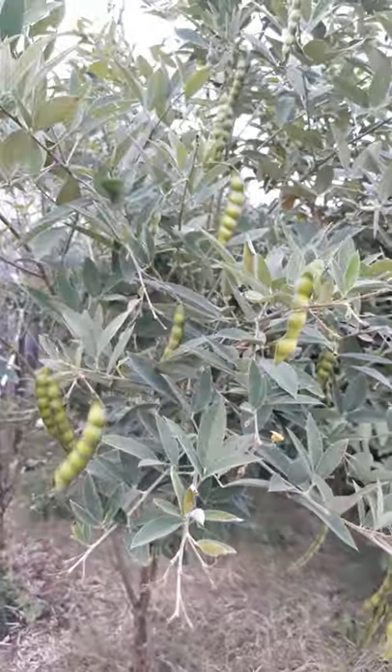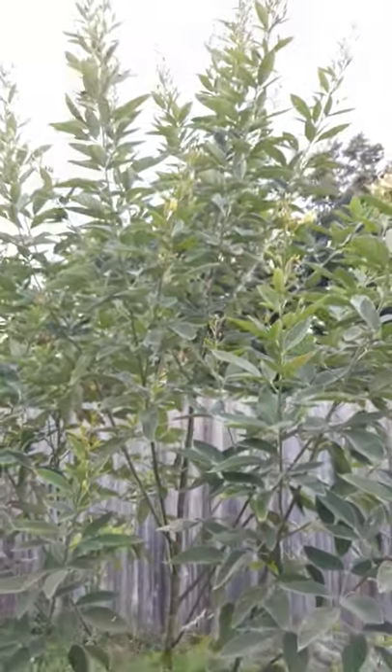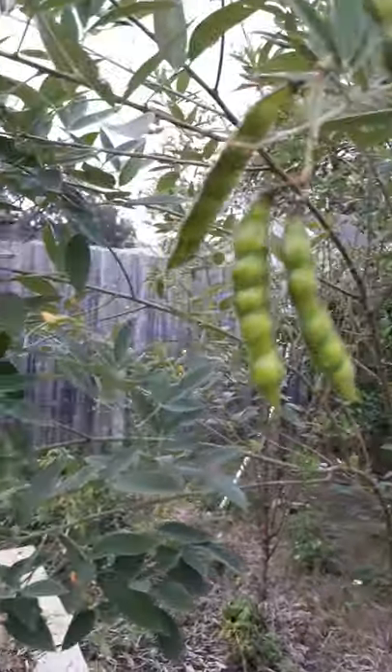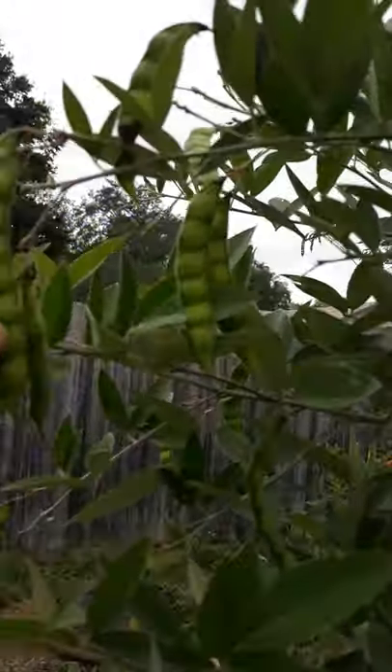Here in central Florida, sometimes they grow year-round, and as you can see these are at different stages of growth. That one is just blossoming — we've actually reaped a couple of times from this one already. There are different types and you can recognize them by color.